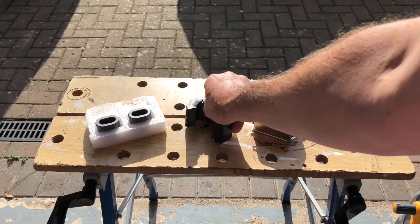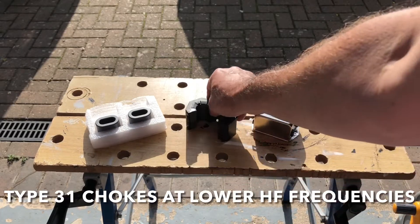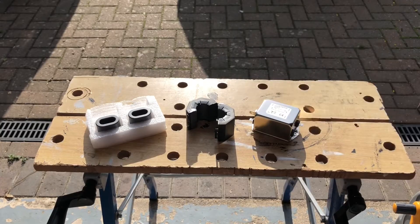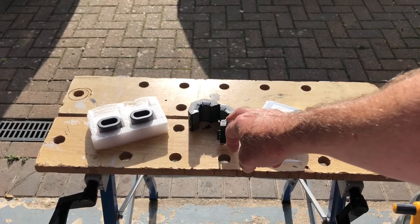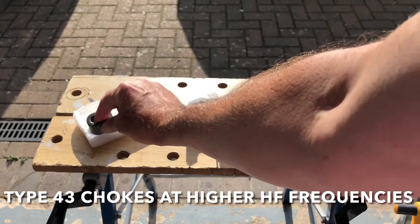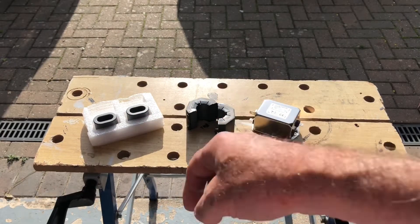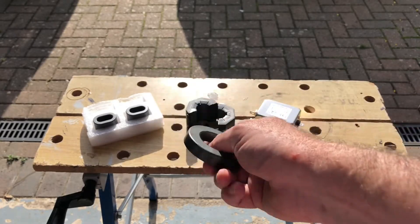This is a snap-on Type 31 ferrite — that's the equivalent of about four 240 rings, so there's about four of those in it. I suppose if you've got four of the individual rings you could use those instead — that was about £14. And these two oval Type 43 filters, which we're going to join together to make a binocular core — both of those are about £7 in total.